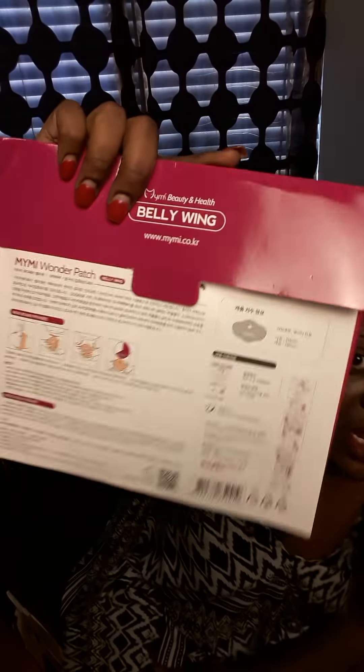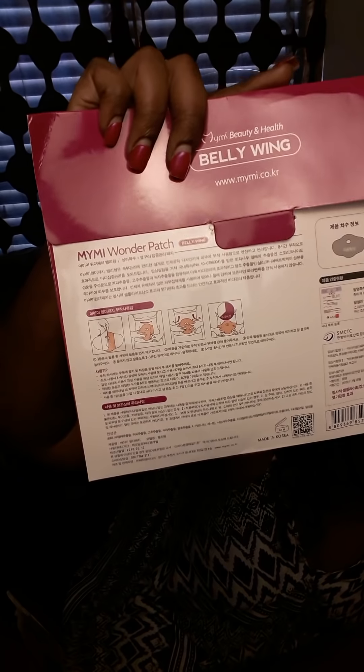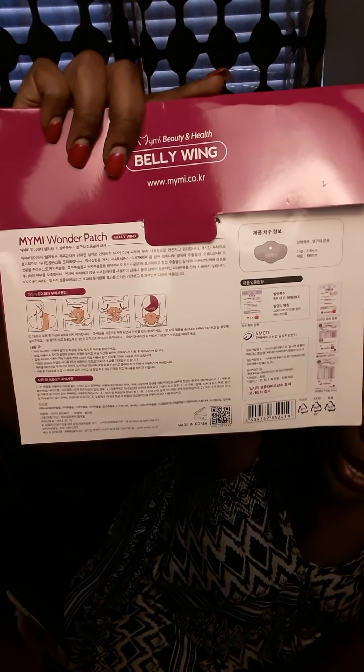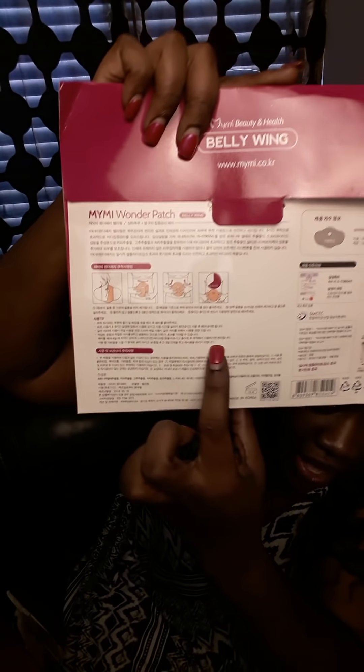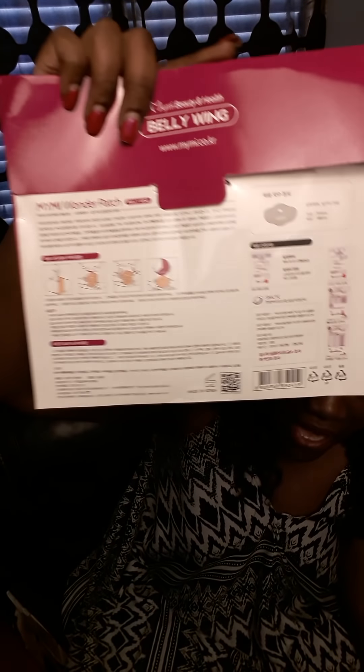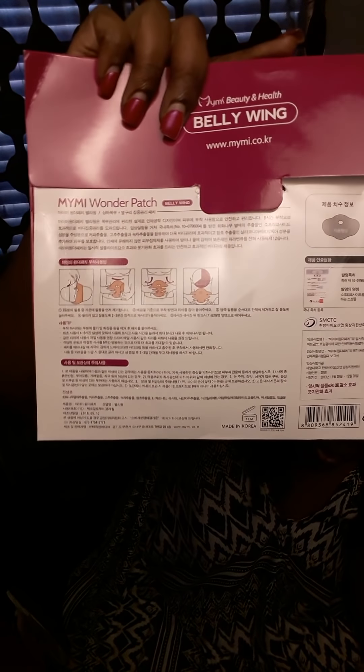I'm going to try to send this back and tell them that this is crap. And you can't read the instructions — you can't read them, so you don't even know what to do. I mean, they got pictures or whatever, but what if you find somebody that doesn't really understand what's going on?